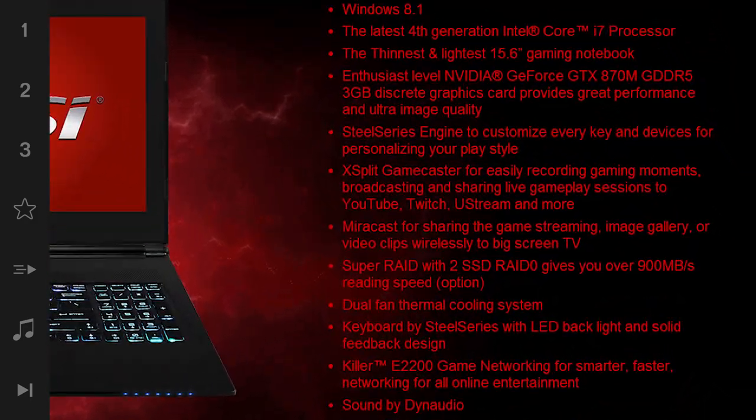And that is the thinnest and lightest gaming laptop in the world. Do you want one? Tell me in the comments below.